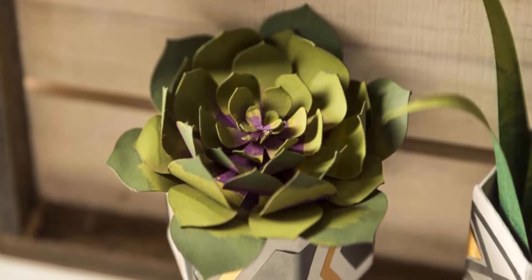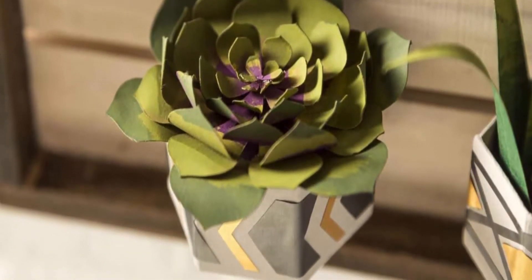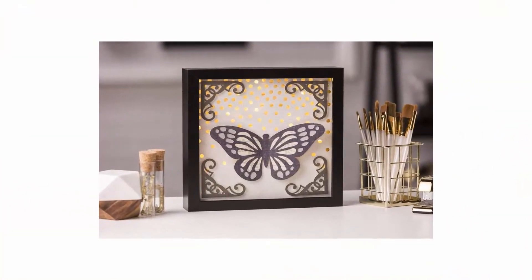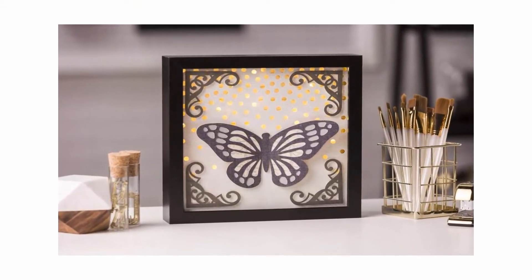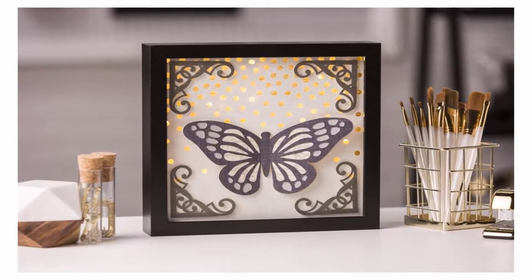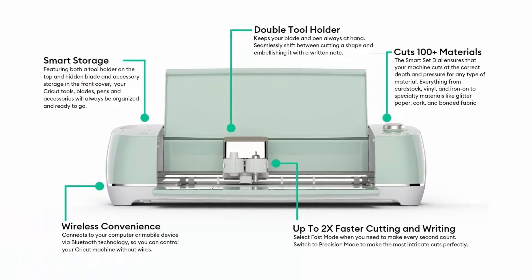Design for free: upload or create your own images for free from your computer, tablet, or mobile phone using Cricut's free design software Design Space. Enhance your Design Space experience by subscribing to Cricut Access — Cricut's vast library of over 100,000 images, fonts, and Make It Now projects and designs.